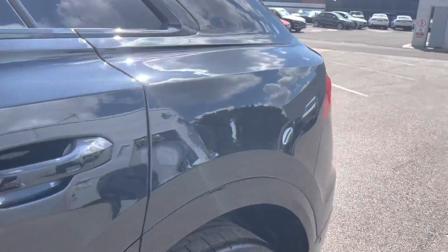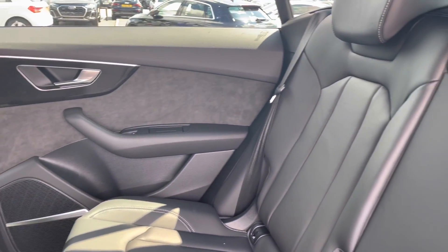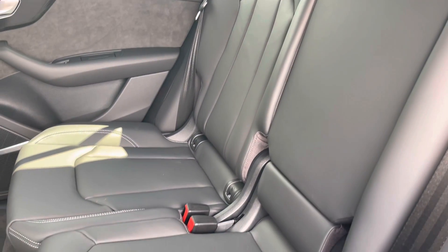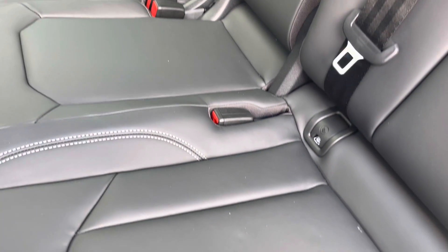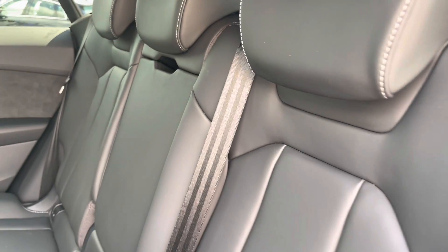Moving on to the rear interior, we have the stunning Alcantara door cards with the really sleek black leather and white stitching. We also have the armrest in the centre of these rear seats, and they are fitted with the ISOFIX child seat mounting which ensures children's safety when travelling in the rear of this vehicle.